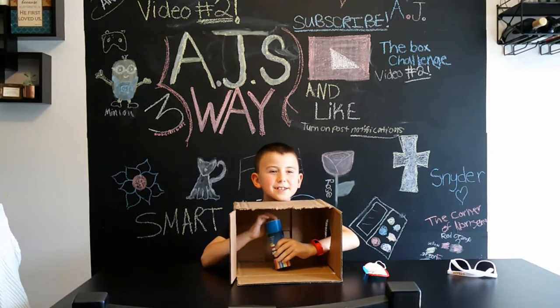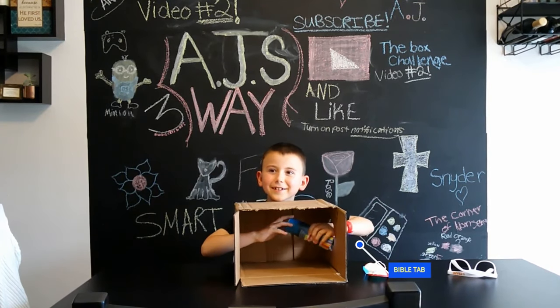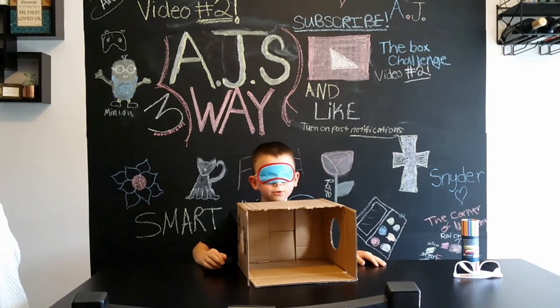I think it's those five little things. That is correct! Bring on the third item.